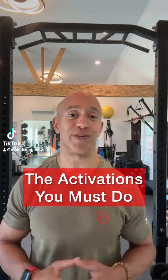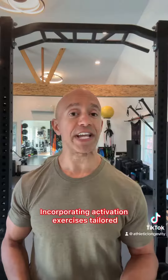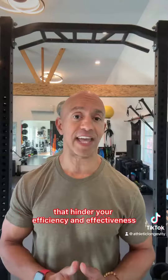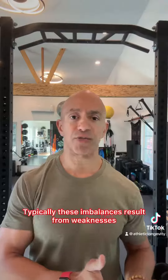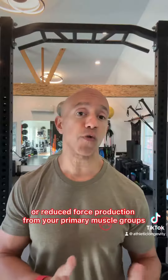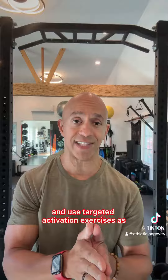The activations you must do to excel in your training or sport — prepping your body is essential. Incorporating activation exercises tailored to your unique needs is a smart move. These needs often relate to muscle imbalances that hinder your efficiency and effectiveness, typically resulting from weaknesses or inhibitions which lead to joint instability or reduced force production from your primary muscle groups.